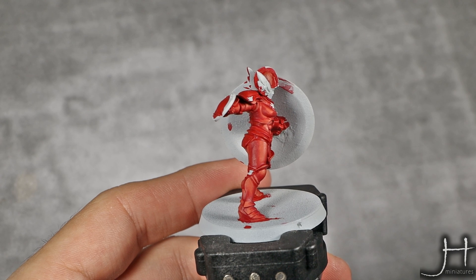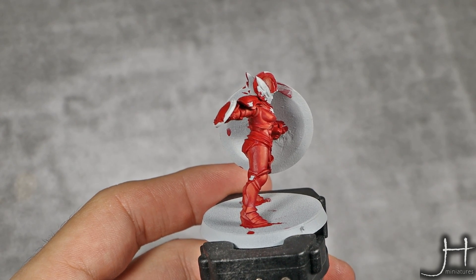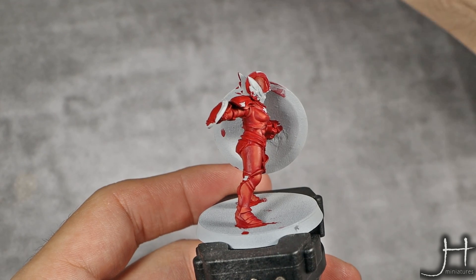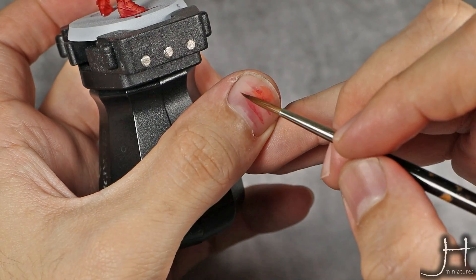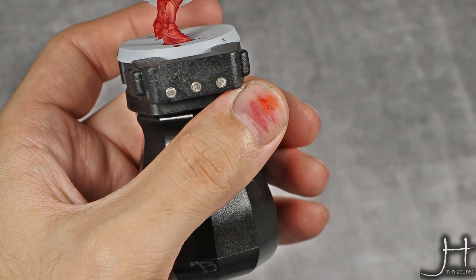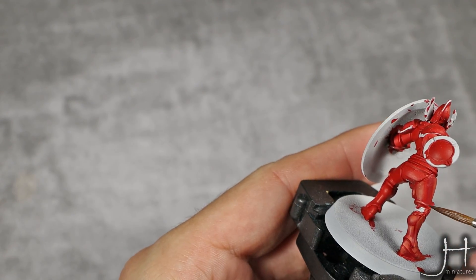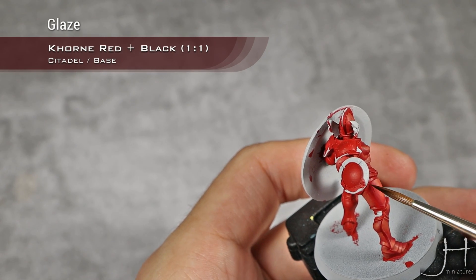With my first shadow now established, I'm going to move into the second one. This will be a one-to-one mix of Cone Red and Black, and again I'm thinning this down to a very thin glaze consistency — you can see how thin that is. You need to be very careful with this shade because it dries really dark, and I will apply this covering less area than the previous one.